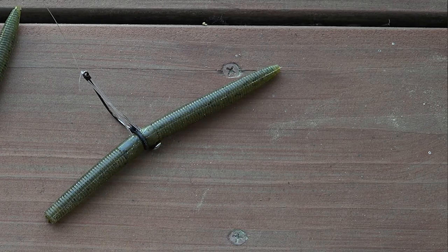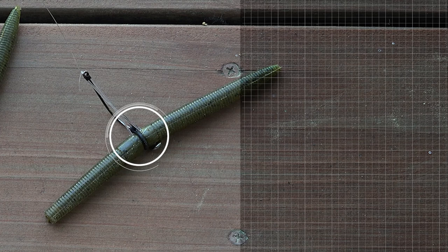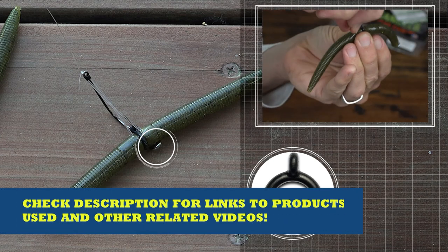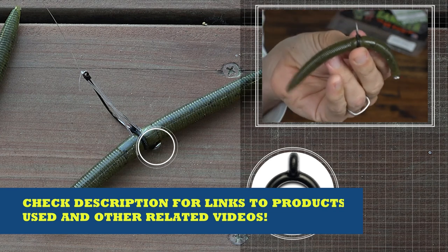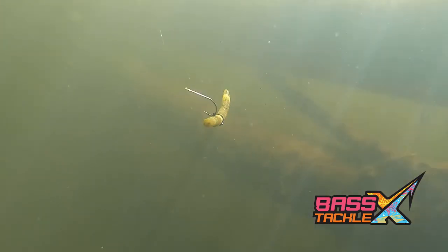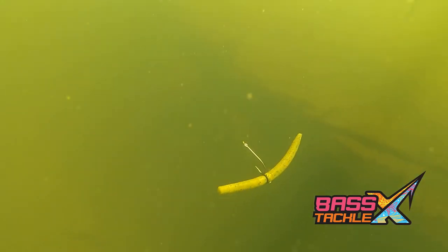Next up is the Wacky Rig, which we're going to start off with the o-ring rigged the same way — halfway down the worm — and then we're going to put a nail weight, if needed, right in the middle of the worm. I say if needed if we want a faster fall or if there's a little breeze that we need to offset with a slightly heavier presentation. Then we're going to put our hook through that small loop on the o-ring, which will make that bait fall vertically with both tails wiggling on the way down.